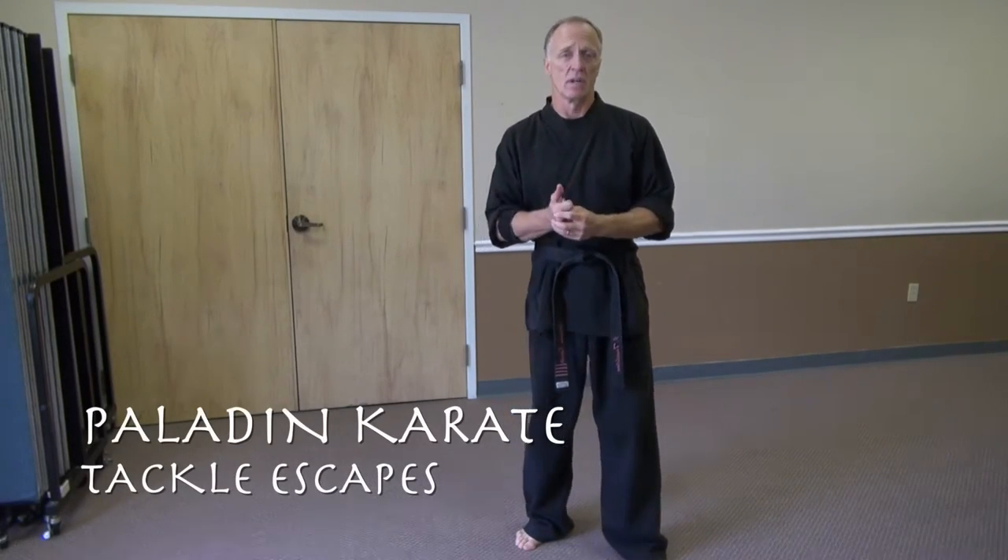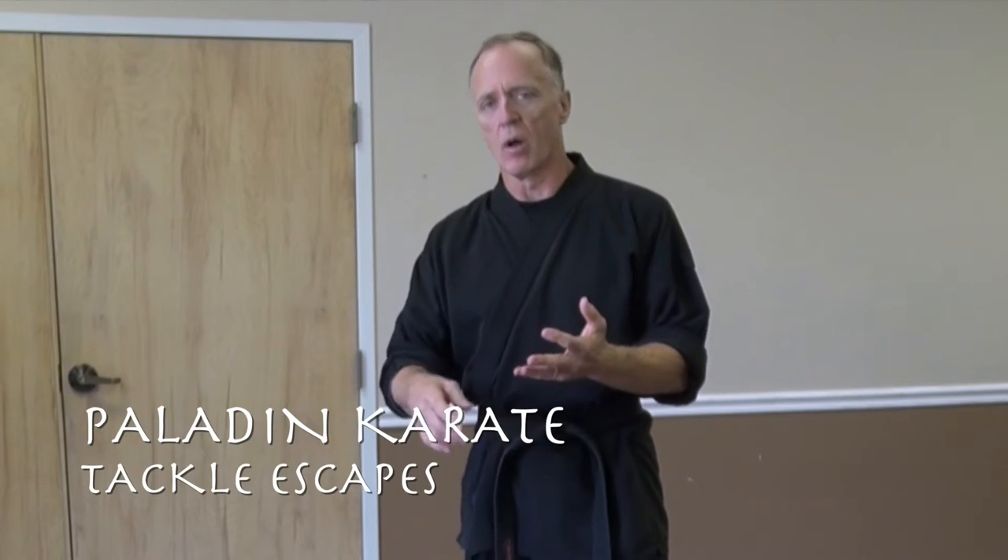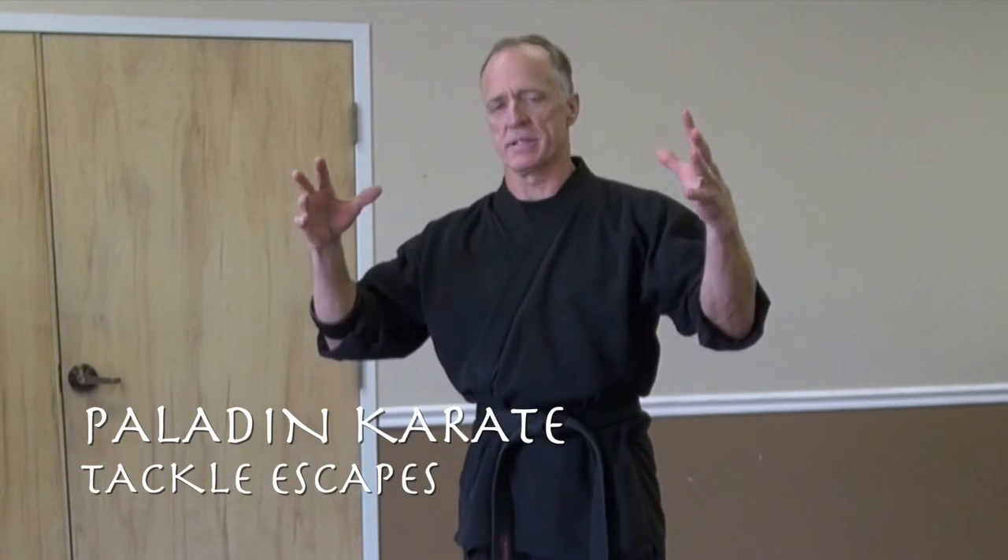We're going to talk about different ways of getting, addressing, being tackled. People know how they play football, or they wrestle, or they just know it's a simple gross motor skill — jump on somebody and take them to the ground. The quicker you respond and notice it, the easier it is to take care of it. So we want to use our muscle memory from angles, from sparring, and different kinds of things.